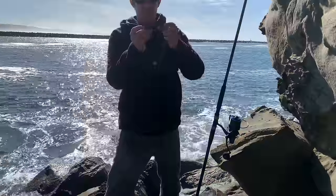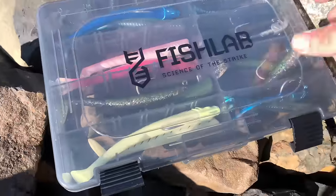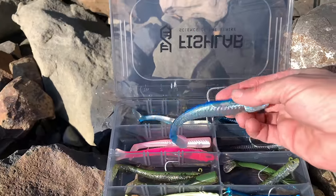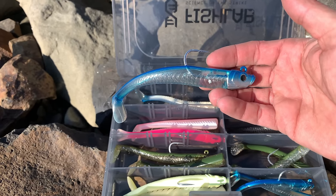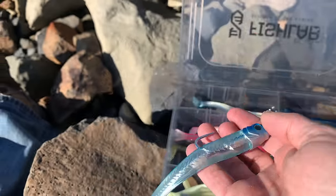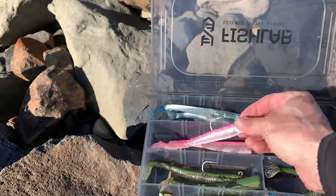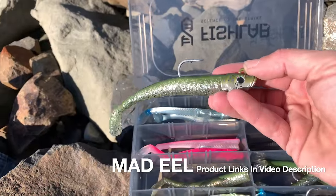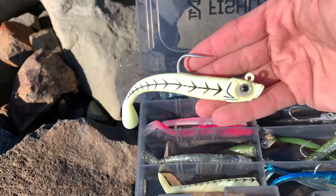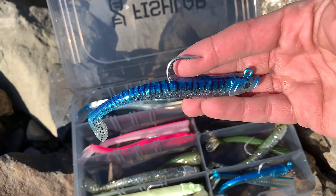I'm just gonna keep fishing this rig until I either lose it or it stops producing fish. Now this is something I really wanted to fish with today but I don't think I'm gonna be doing it out here on the jetty. These are by Fish Lab — if you see me doing any rock fishing, I love my swim baits. There's a bunch of these that are an ounce, ounce and a half, and the colors — everything about these looks amazing. I was really hoping today would be my first day getting these out. They got some pretty killer colors: a nice sparkly pink, some blues. I know you can use curly tail grubs, but I always like having things to mix it up.